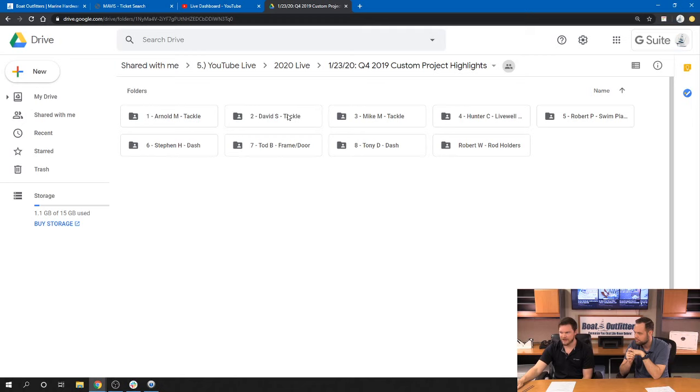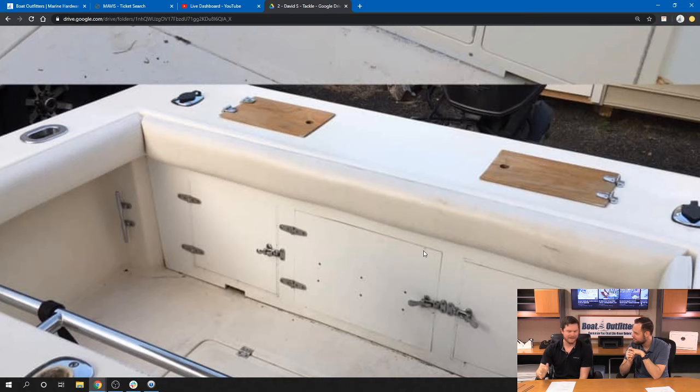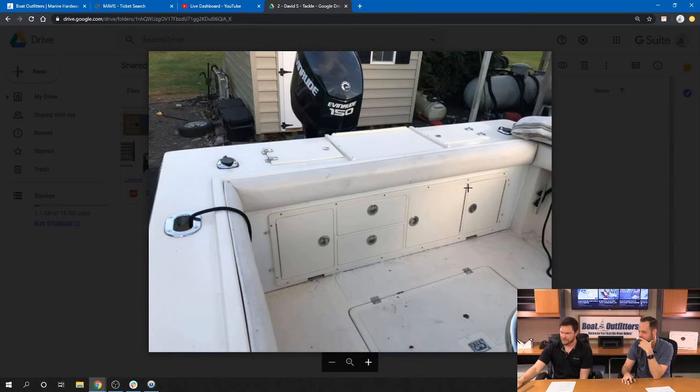Jumping over to the next one — this was a cool tackle center to work on. This is what our customer started with. Kind of a cool story: his family manufactured this boat about 30 years ago, they sold the company, and he was able to buy back one of the boats they manufactured — and it was like eight miles down the road from him. So he's been going through the refit process. One of the things he said was, 'I'm getting it back to where it would be if we were still building the boats today.' That made me feel really good about the quality of the stuff we're putting out. This was the finished product.